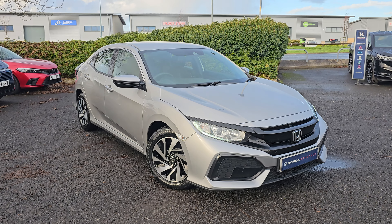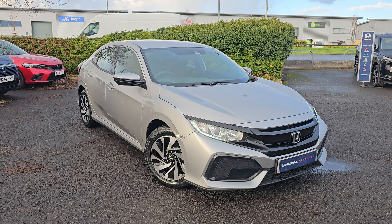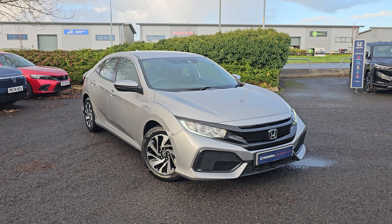Hi everyone, it's Liam from Blackpool Honda. I hope you're all okay. Today I've got a quick video walk around of this 2019 Honda Civic SE.